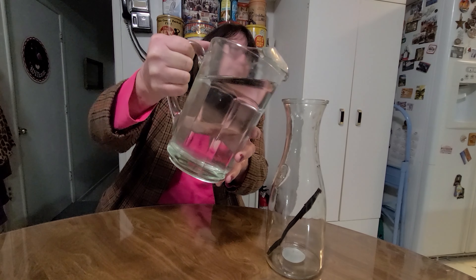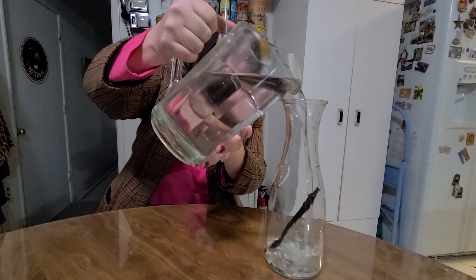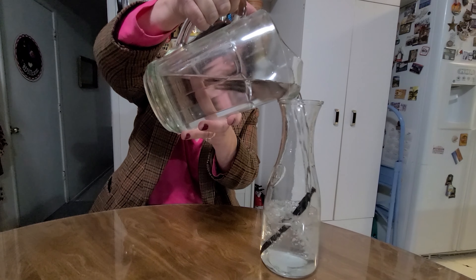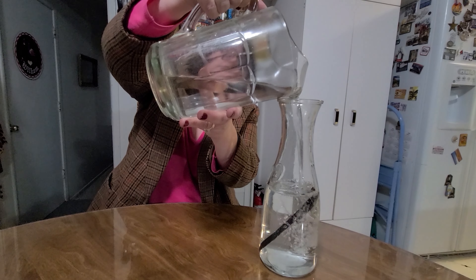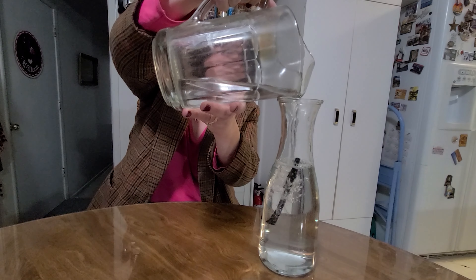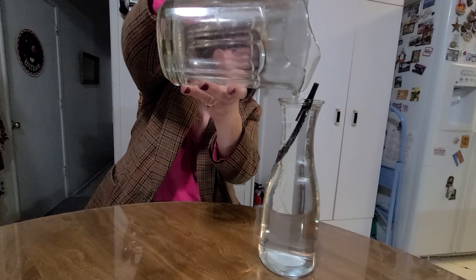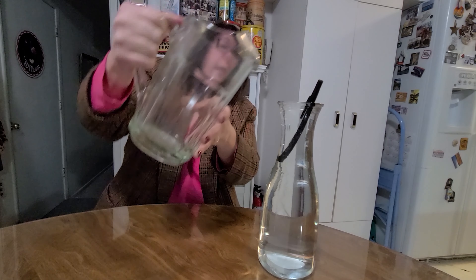And I say, yes, we can. What you'll need is some water. The pen is starting to move and it's floating to the top. And let's remove the pen without touching the jar.